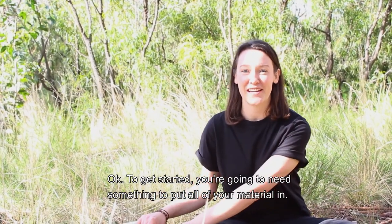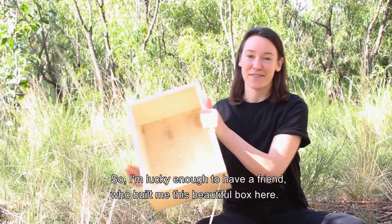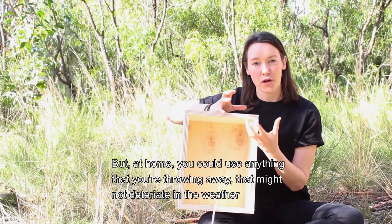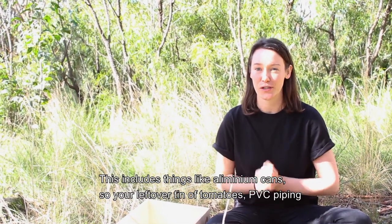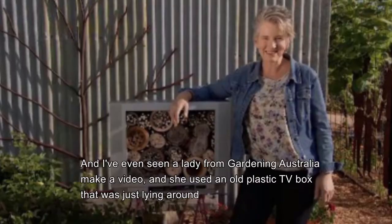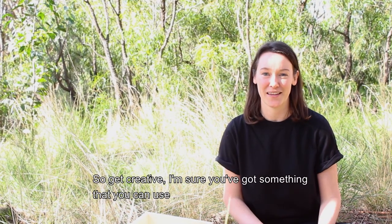To get started you're going to need something to put all of your material in. I'm lucky enough to have a friend that built me this beautiful box here, but at home you could use anything that you're throwing away that might not deteriorate in the weather. This includes things like aluminium cans — so your leftover tin of tomatoes — PVC piping, and I've even seen a lady from Gardening Australia make a video where she used an old plastic TV box that was just lying around. So get creative — I'm sure you've got something you can use.